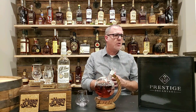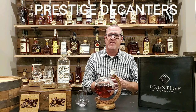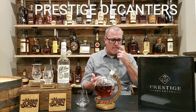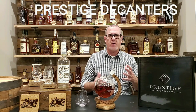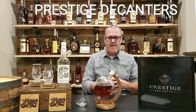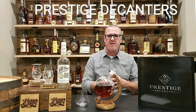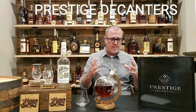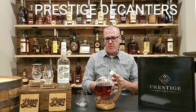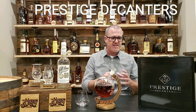Welcome back to the My Bourbon Journey Whiskey Review Channel and to another product review. The people over at Prestige Decanters sent this to me a little while back and asked if I would consider doing a product review. Anytime I do a product review, I want to test it out, make sure the quality is there, and then do the review if I thought it was worth doing. So we're here today doing the review and sharing a little bit of information regarding Prestige Decanters.